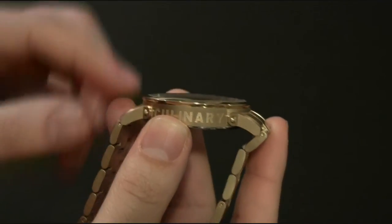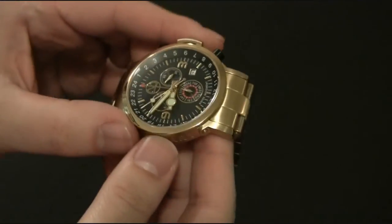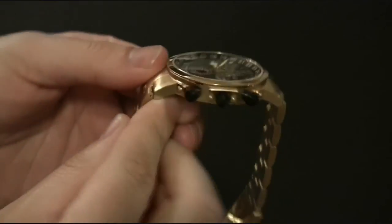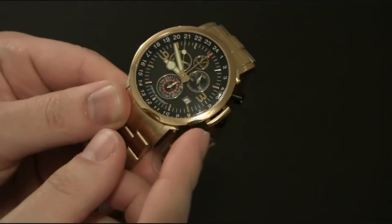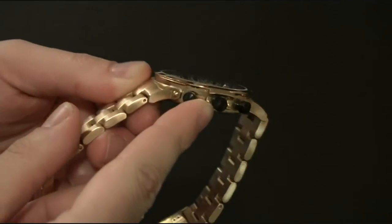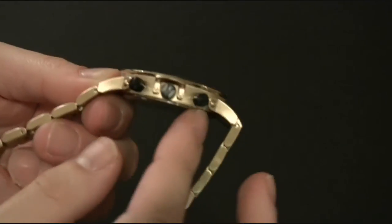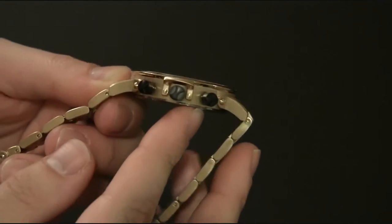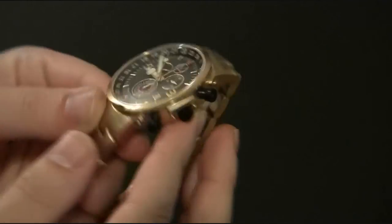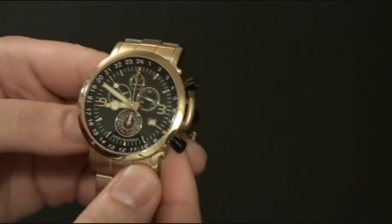The crystal and the bezel look like a lid — imagine a glass lid for a pan, that's what this is supposed to remind you of. On the other side, there's a guard on the crown which is supposed to look like the handle of a saucepan. It does, and it also protects the crown. The crown and the pushers are black and are meant to look like the knobs on a stove, and they look pretty much like that.